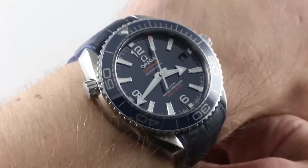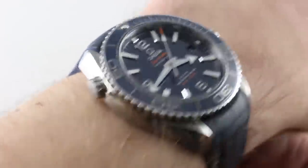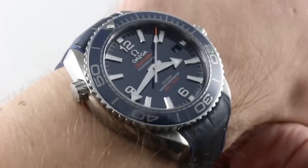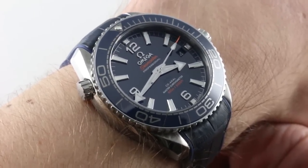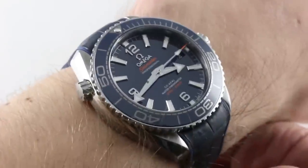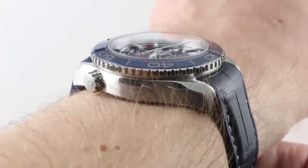Today we are discussing what might be my favorite Omega Seamaster Planet Ocean. It's the Omega Seamaster Professional Planet Ocean 600 meter in a 39.5 millimeter stainless steel case. This was part of the refreshed Planet Ocean class that bowed at Basel 2016.